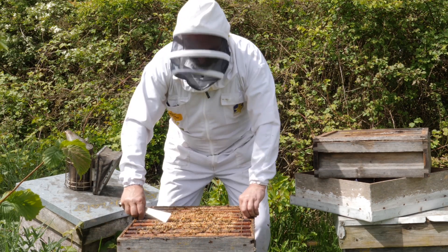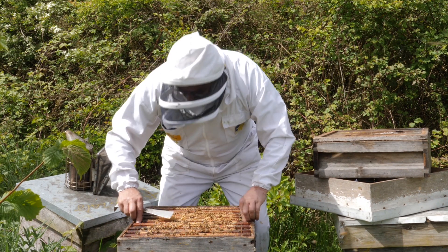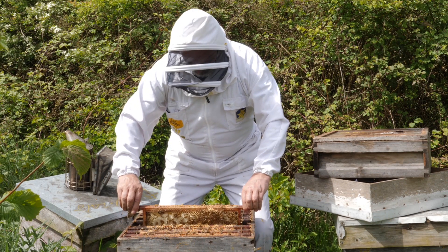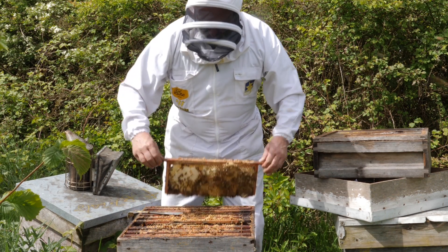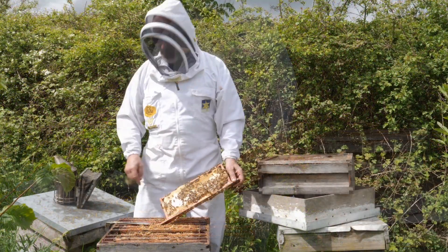This is all open. Here we go — a nice sealed frame. Lots of sealed honey on it and some unsealed.